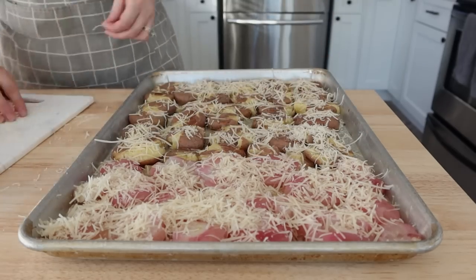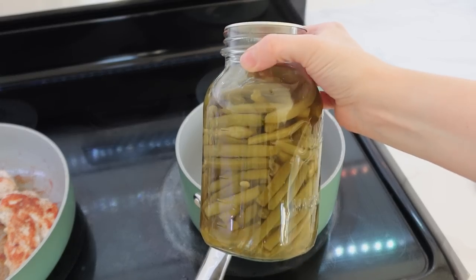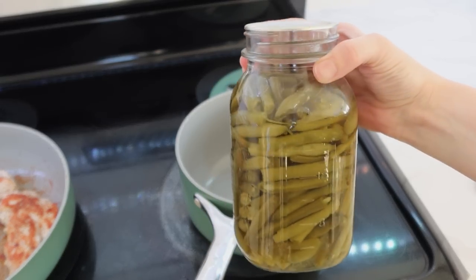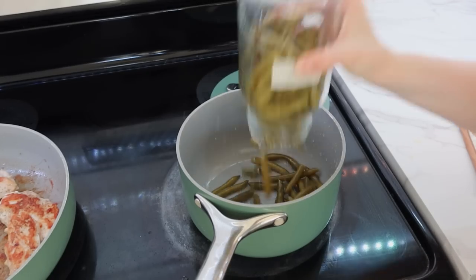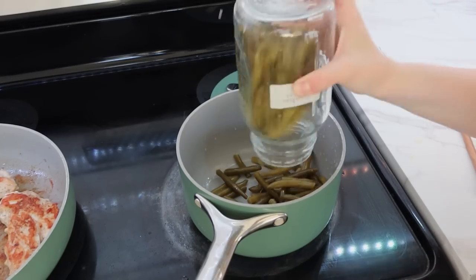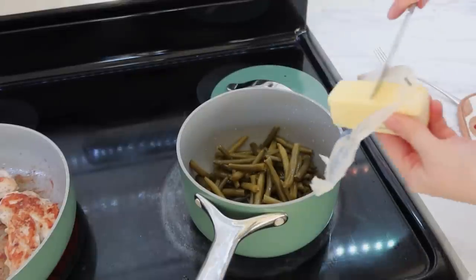Once I had the oil on, I sprinkled them with the parmesan and popped them in the oven at about 400 degrees for maybe 20 to 30 minutes, depending on how melted you want the cheese to be. You can actually put it under the broiler at the end, which is what I did, just to make the cheese brown up a bit.